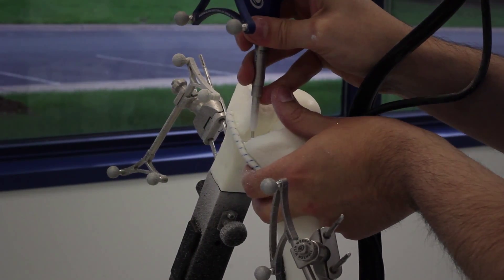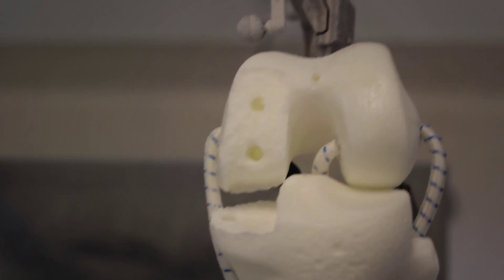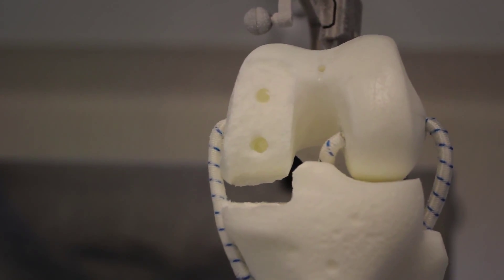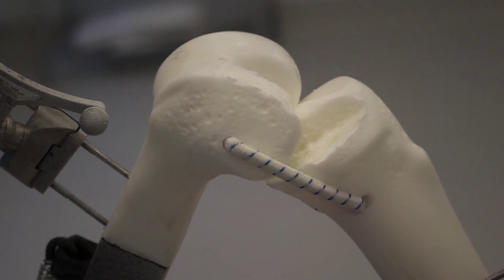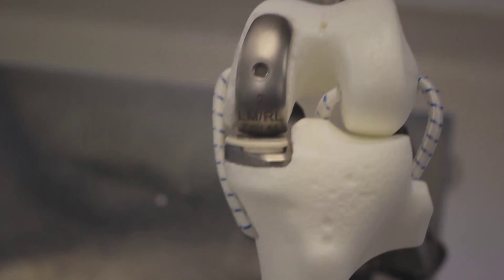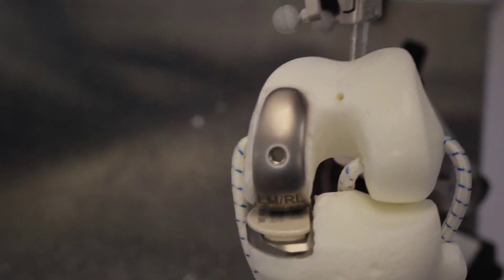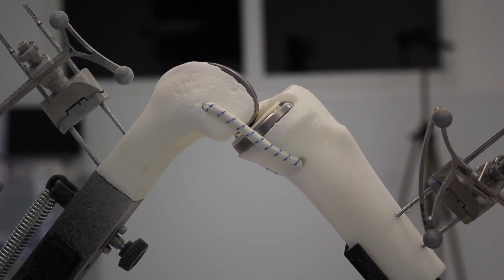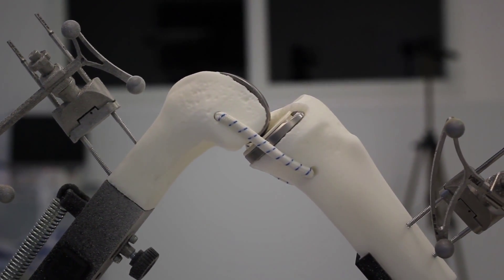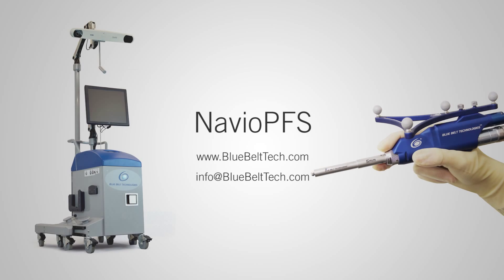The femoral and tibial post holes are prepared, as is the final target surface. As you can see, they are precisely aligned with our expected implant plan. Upon trial reduction, the components are placed onto the bone, correctly sized as expected based on the anatomical data acquired through our image-free process. The UPFS brings handheld robotic-assisted technology into orthopedic surgery.